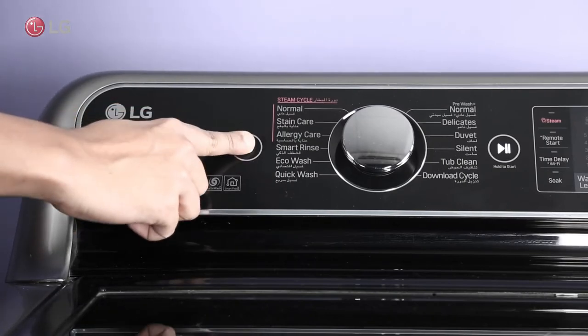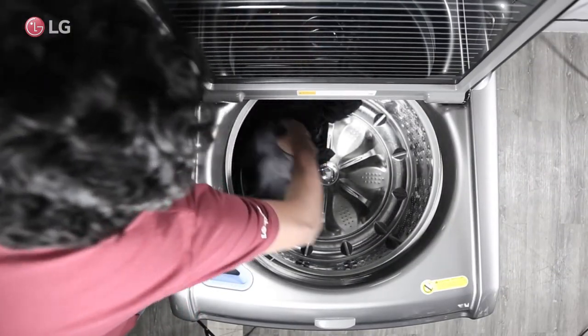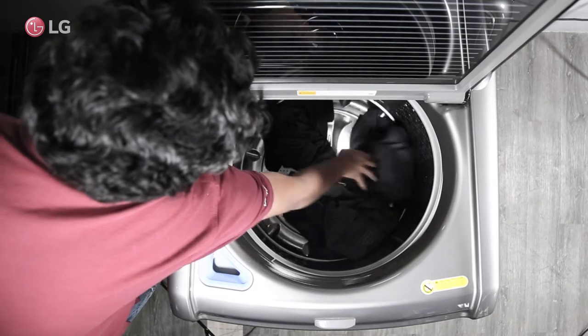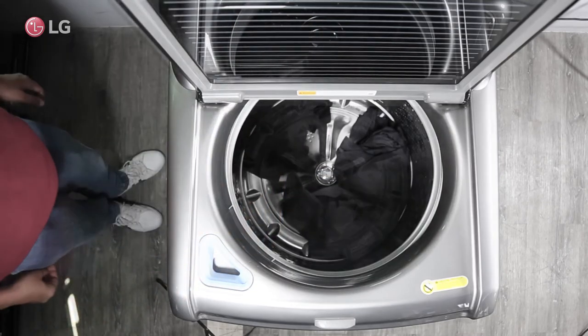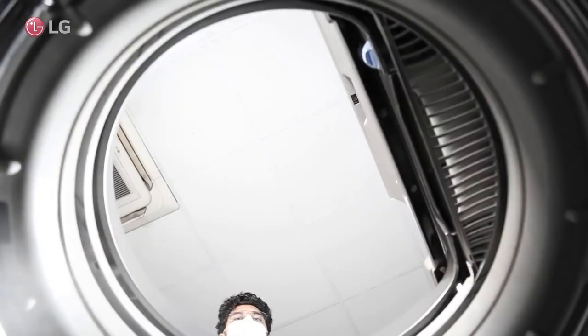Stop the washer, untangle, and redistribute the clothes evenly. Alternatively, small loads may require additional items to balance the load.